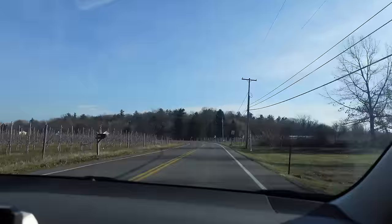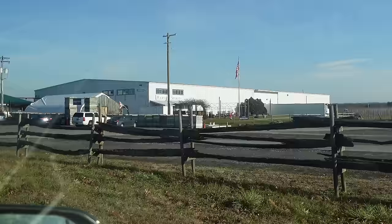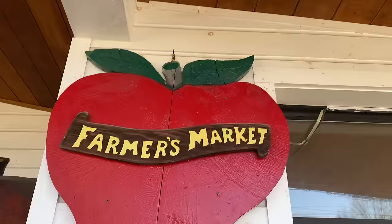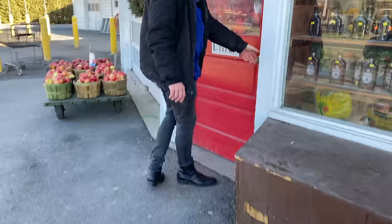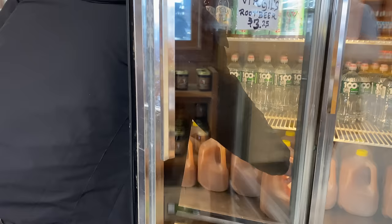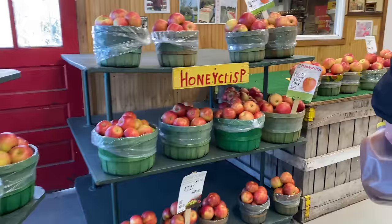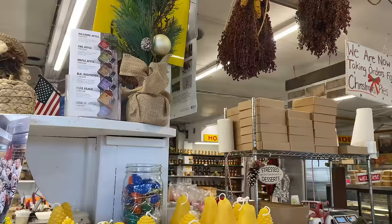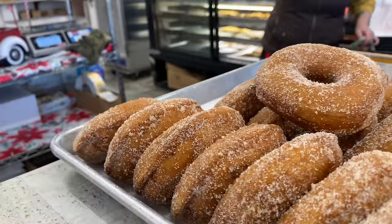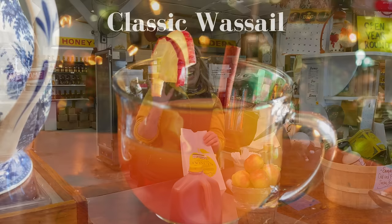We are headed to a large apple orchard called Golden Harvest Farm. The farm makes the best cider from their very own apples. The cider will be wonderful in the wassail we are going to make today. Here is the cider and here are some honey crisp apples that I will add to the wassail. I also bought some cider donuts just because.